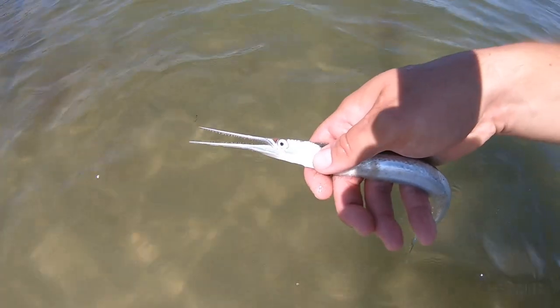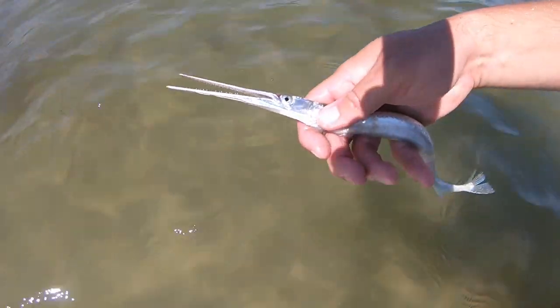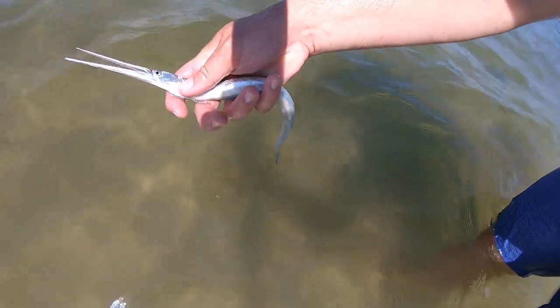I finally caught another needlefish. These guys are so hard to catch — they're like the fish of a thousand casts.